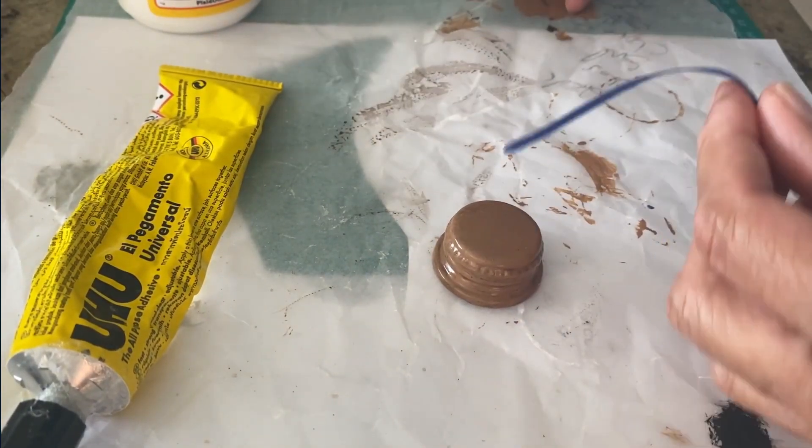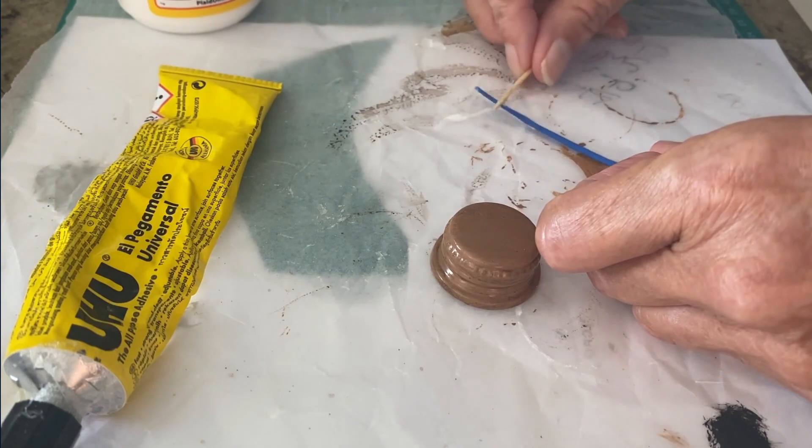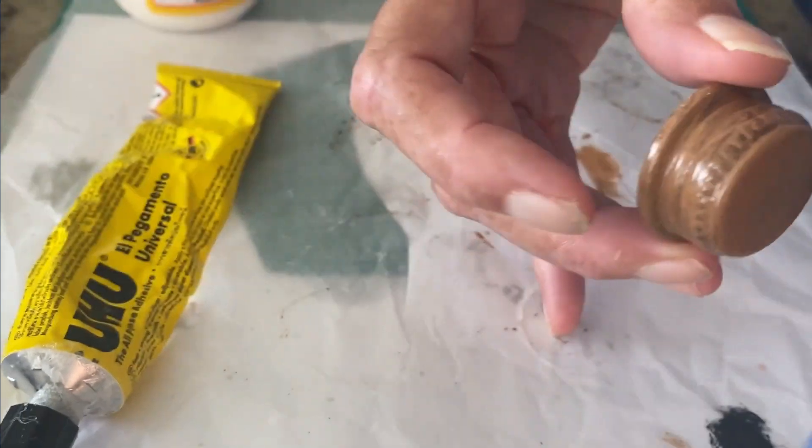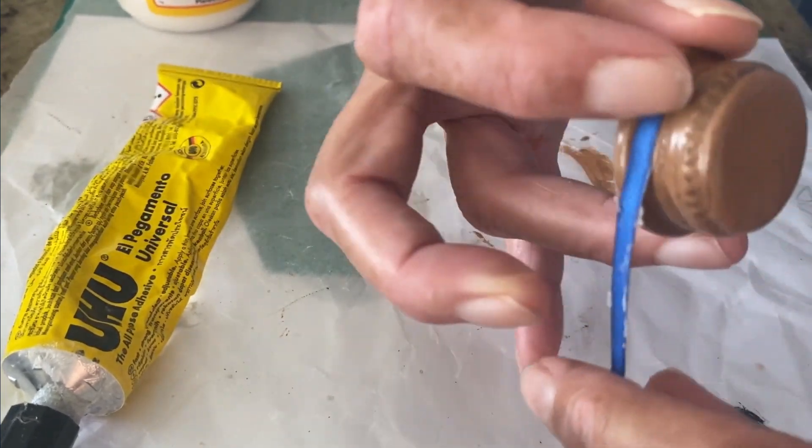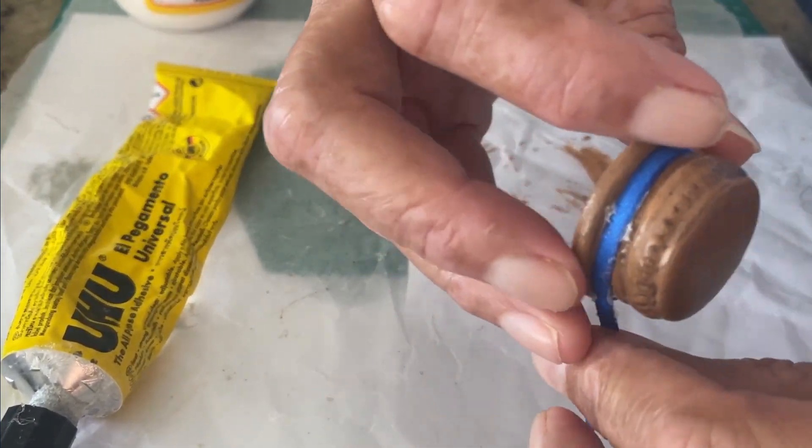You could use a little one-eighth inch ribbon and create a hat band. When you're doing a hat band, pick what you want for your side, because the hat band typically meets on the left side of the hat.